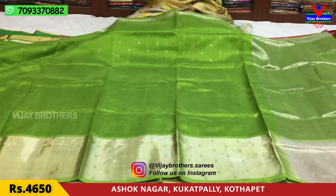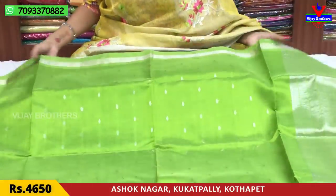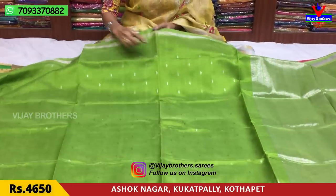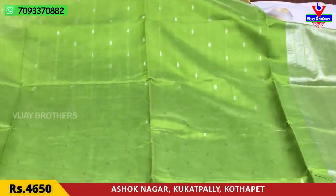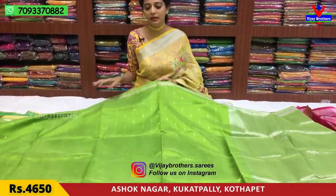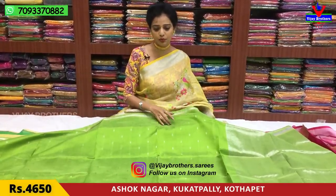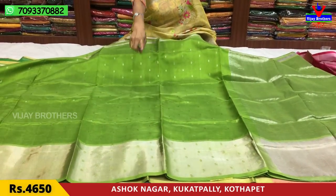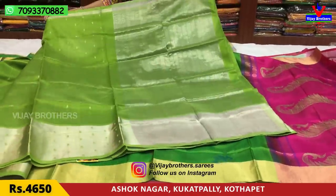Next, this is the green color with silver-colored booties — it's a single color combination and lightweight. In the middle part, it has small-sized booties. It's very comfortable. It's a green color with only the zari design on top. The background of the zari features small-sized booties throughout.